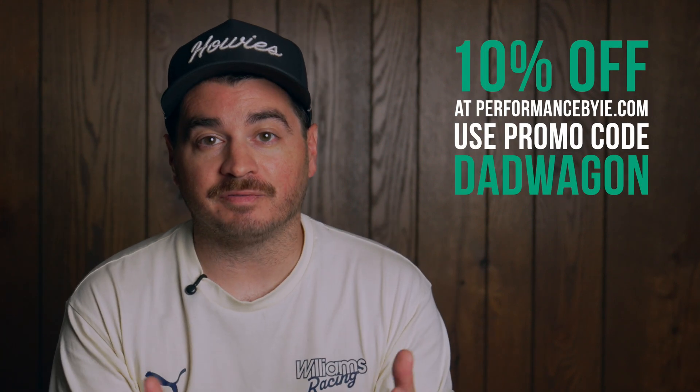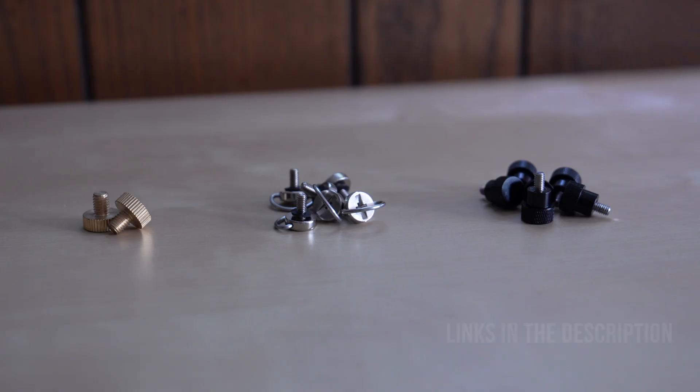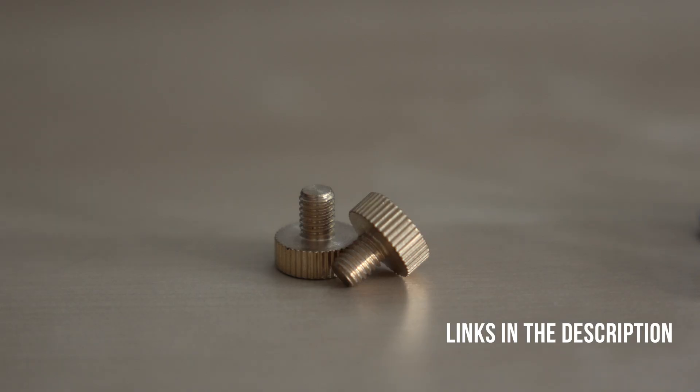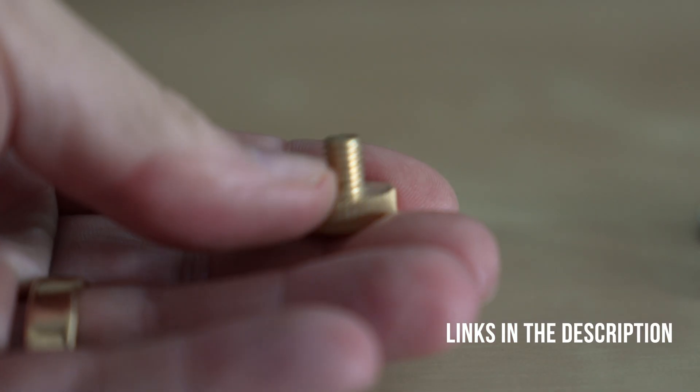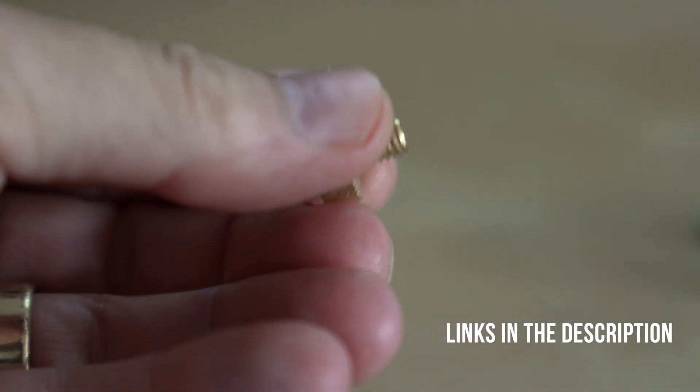In the end, if you're running the IE intake, this lid is a solid addition and for the price it's really hard to beat — and now you get an extra 10% off with code 'DAD WAGON'. If you're going to do this project, I'd suggest at least looking at the thumbscrew swap, because it cost me less than $15 to order these extra parts and I think they're a big enhancement. If you're also buying the V2 intake at the same time, I'd highly suggest checking out my original video about the intake install — I'll link it up above. Thank you everyone for watching, and I look forward to seeing you in the next video.